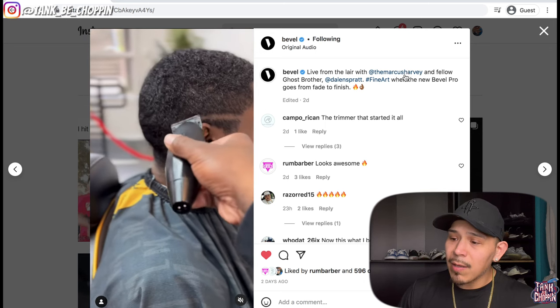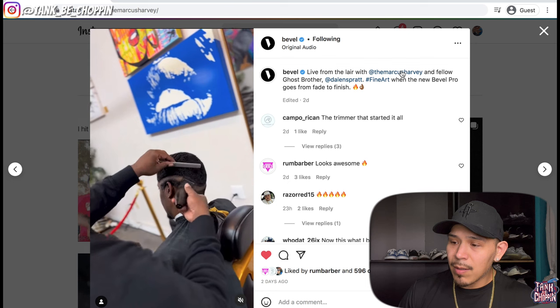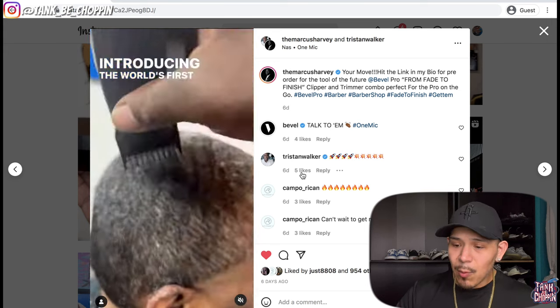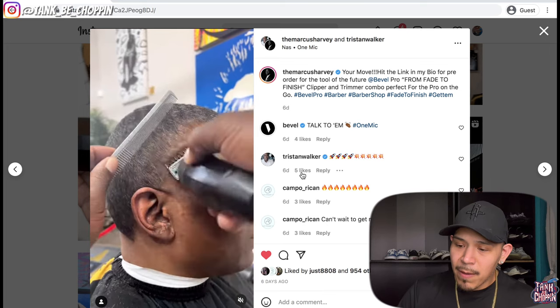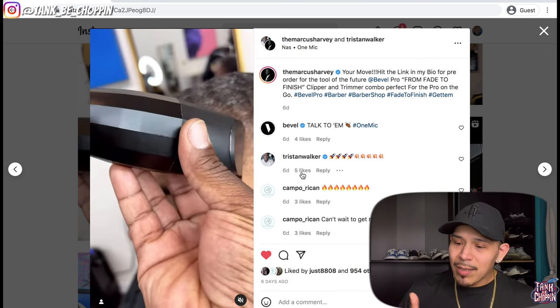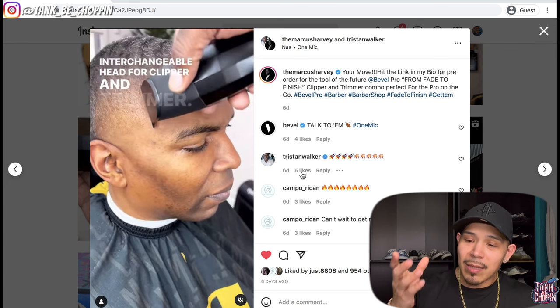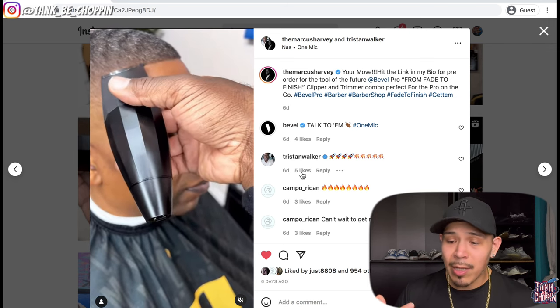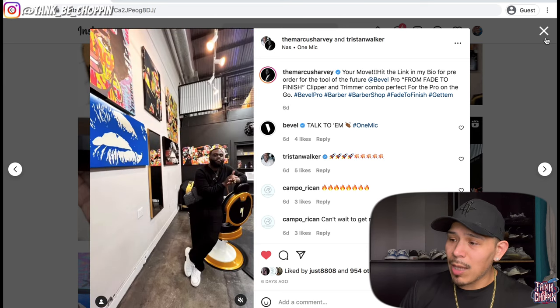I'm going to Marcus Harvey's page because he's the one that actually has a lot of different content about this tool. So he's actually cutting with it in this video. I like the way it looks - it kind of reminds me of the JRL clippers and trimmer. It's gonna be really interesting for me that my trimmer and clipper is gonna be the same machine and the same size. That's a really good haircut he's doing with that machine.